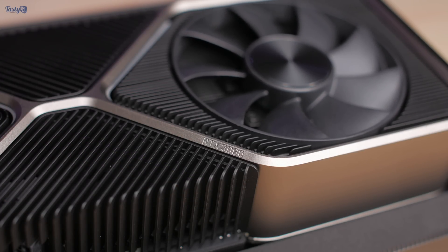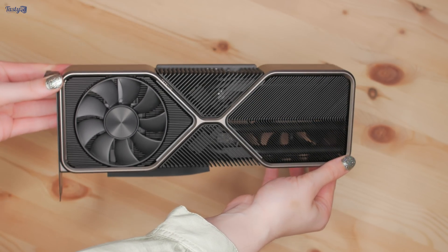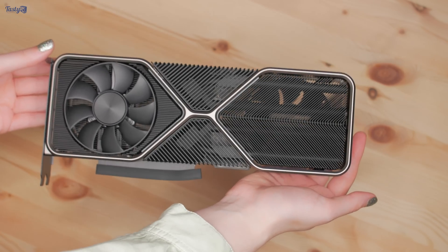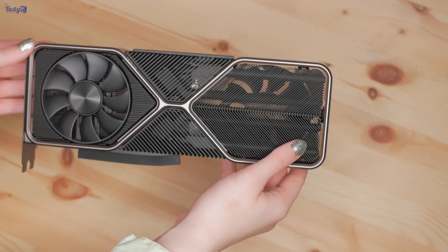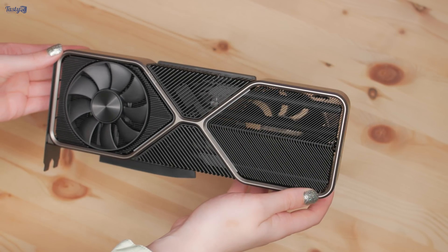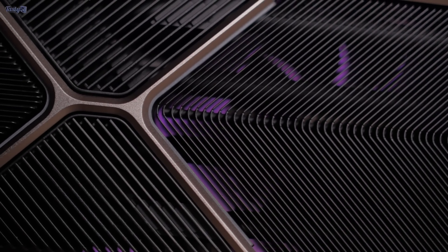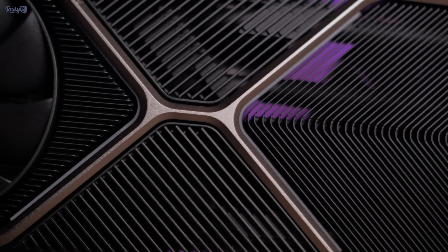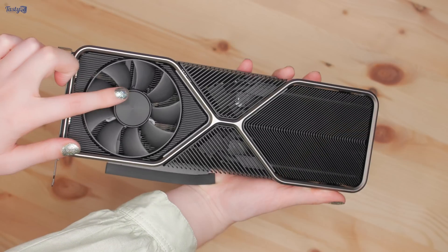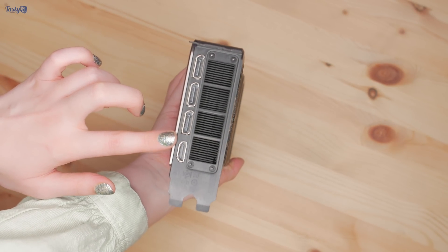The cooler is very different to the previous one, but you can see that every decision has been made with cooling in mind. It's really heavy and feels really solid, and is covered in exposed heatsink fins of different angles and density depending on the intended airflow direction. There are giant heat pipes running throughout the heatsink, and the PCB has been designed specifically to fit this cooler and allow for the rear fan placement. The front fan intakes air and exhausts it straight out of the back of the case through the largest IO cutouts I've seen to date.